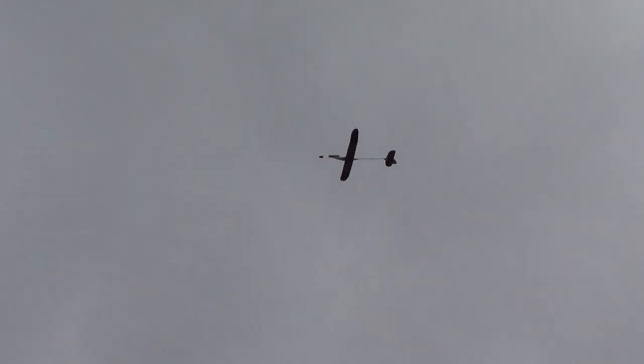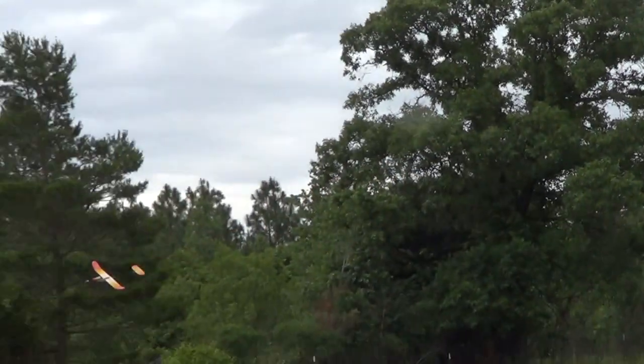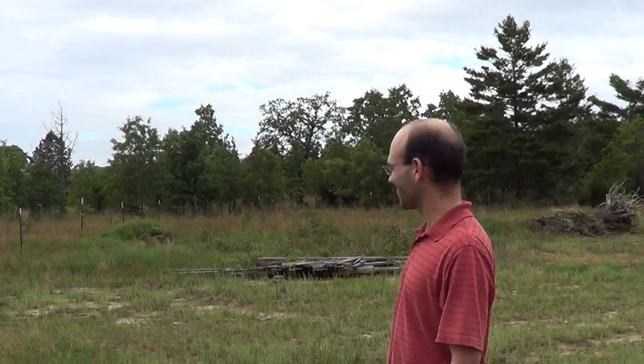That is some supremely bad air right there. Let's see if we can bring it back over here. Good flying airplane, I like it.